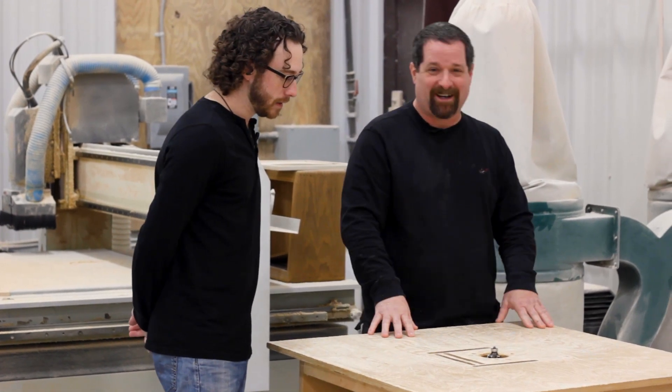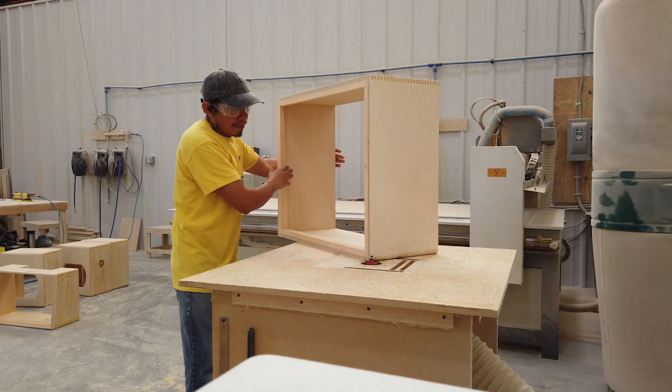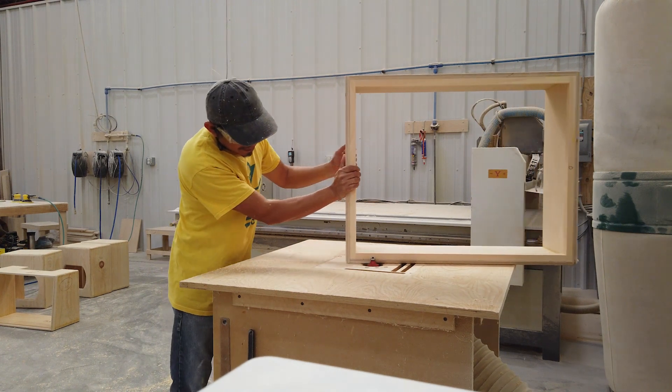It is exceptionally clean for a sanding and cutting area. Thank you — we try. So you can route a whole box on this? Absolutely, yes. Even a 412? Even a 412. It doesn't look like it, but it's the perfect size for it — that's kind of amazing, actually.